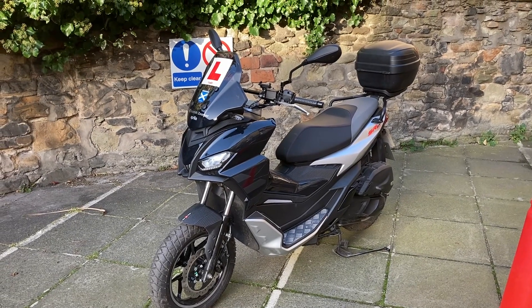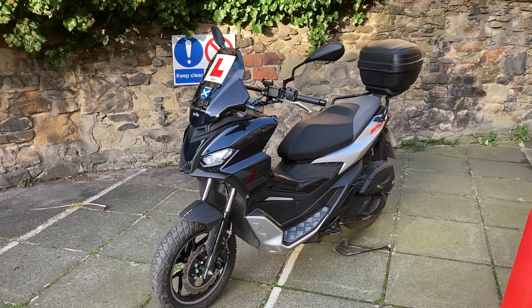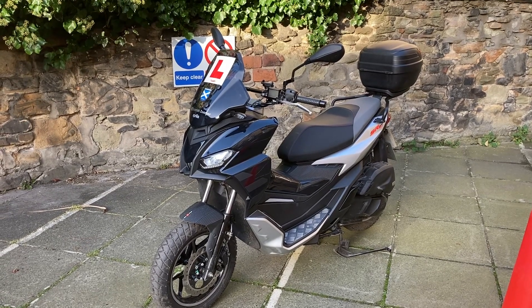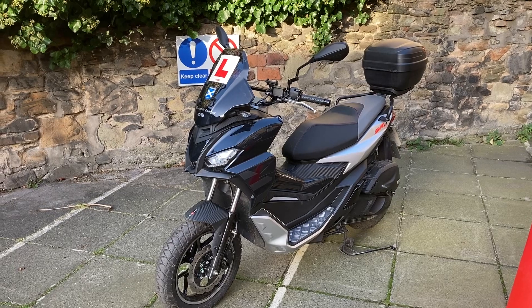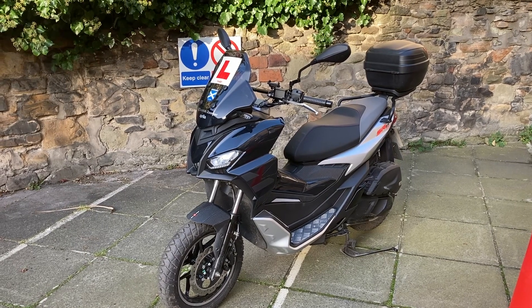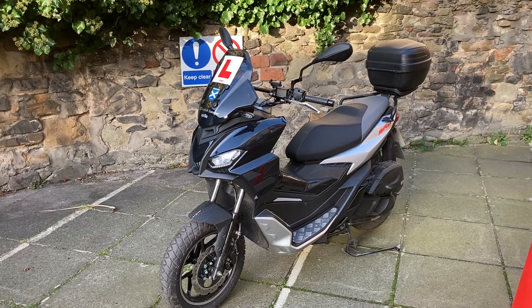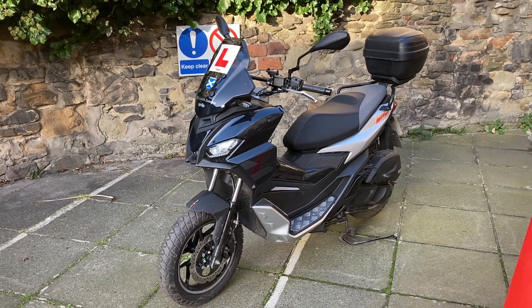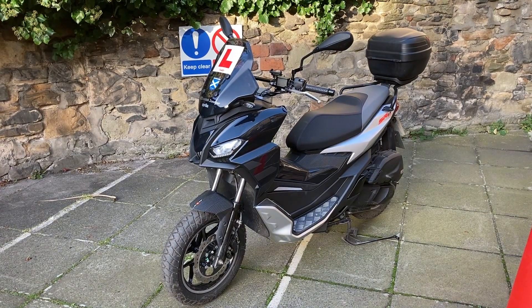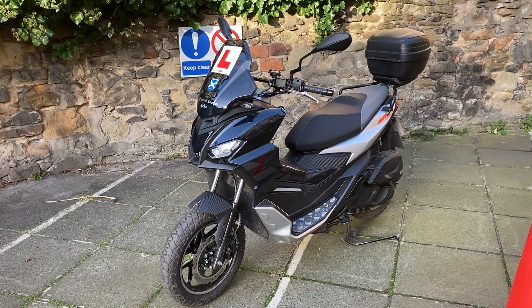I've had the SR GT125 since August, and it's now the beginning of November. I thought I'd go over the various changes, add-ons and things I've done, just in case it inspires anybody who's about to get a bike to do some changes to theirs too. Nothing too strenuous, nothing too technical, but some things that I think just improve the look and practicality of it a little bit.